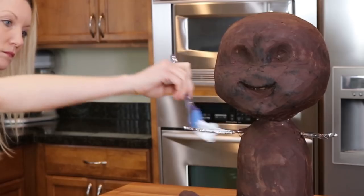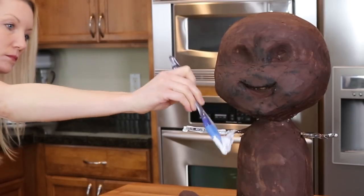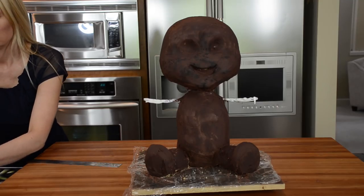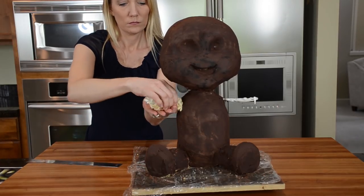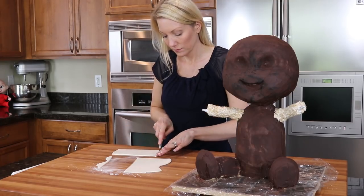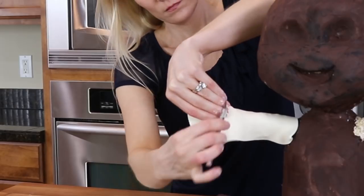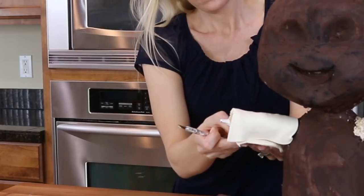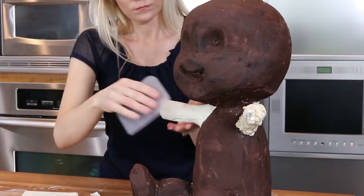Now moving on to the arms, which I'm making out of rice cereal treats. To get them to stick to the armature wire, I first brush the wire with melted marshmallows, then mold rice cereal treats around the wire to form the arm shape. To make the arms smoother, I like to cover them in modeling chocolate and smooth it out with my piece of acetate — though ganache works here too.